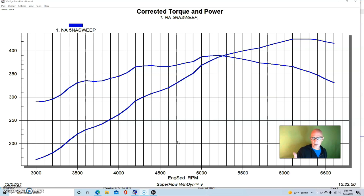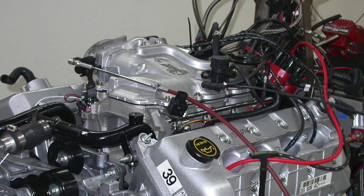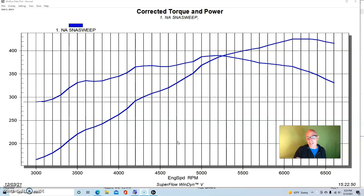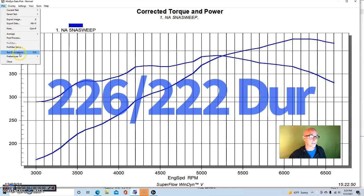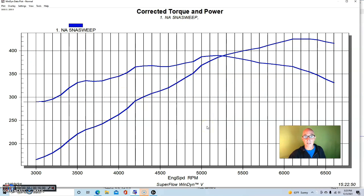We're going to start out with a modular Ford — this one was actually a four-valve '03 Cobra motor. We started out by running it NA, without the supercharger on it. This thing had already been upgraded with mild Comp Extreme Energy 262 AH cams, basically the smallest cams they made for the four-valve motor back in the day. I'll put the cam specs up on screen.